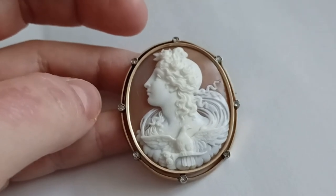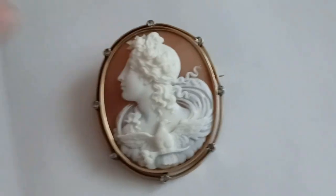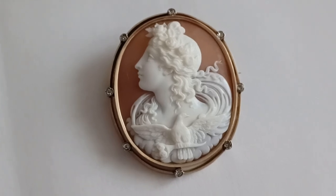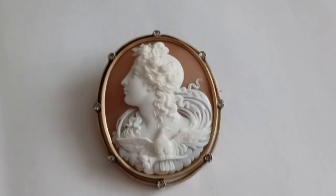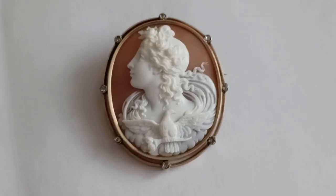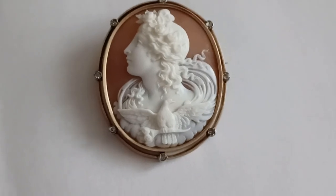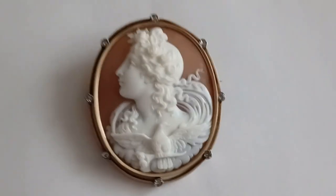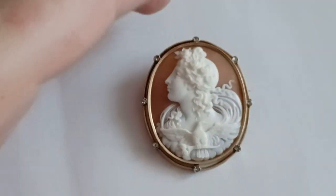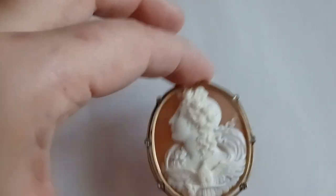She represents, obviously, the birth of day. Eos is the sister of Selene, the goddess of the moon, and her brother is Helios, the god of the sun. So she is the goddess of the dawn, sister to Selene and to Helios. You could see her depicted also with a chariot drawn by horses, and she would announce the day.